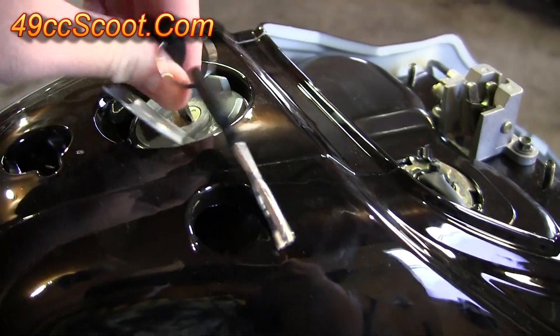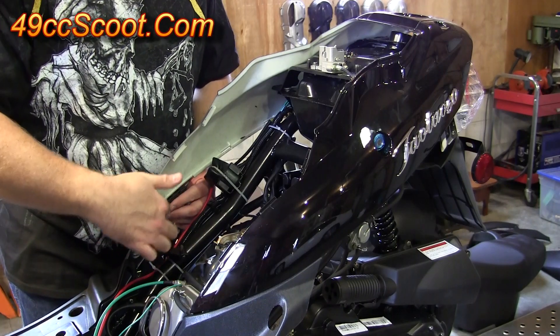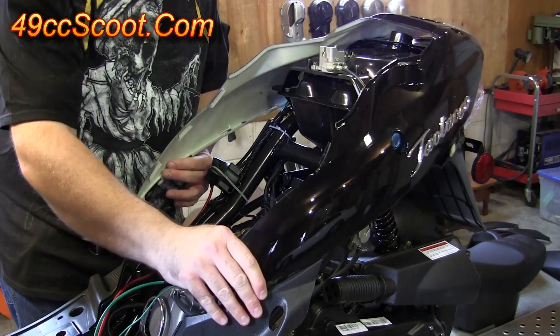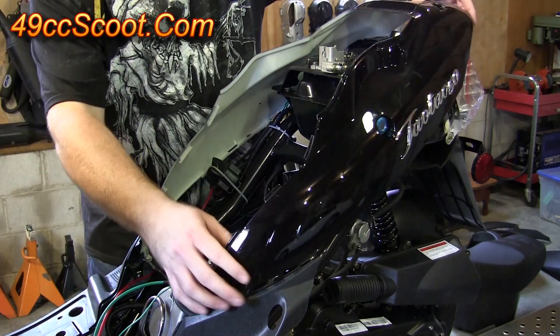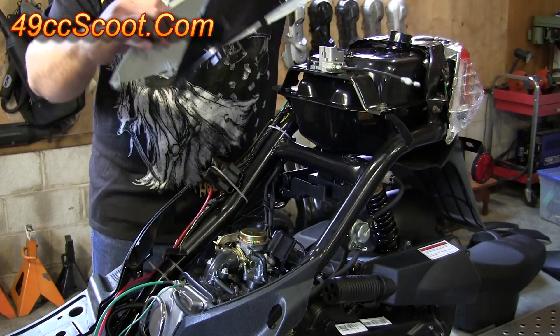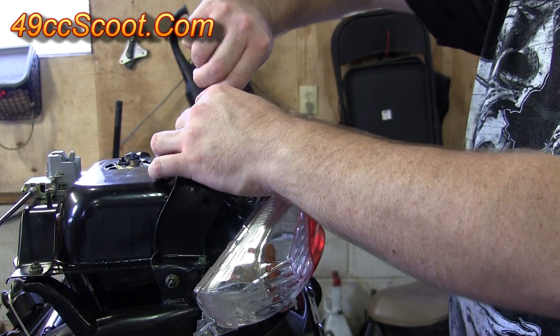Now you need to remove your gas cap so there's more clearance to remove these panels. You've got a couple of clips on each side right down in here — push back and up, do that for both sides. Then pull out a little bit and you can lift this entire assembly off together. Now reinstall your gas cap so nothing can drop in there while you're working.